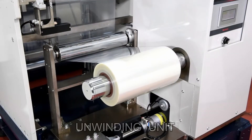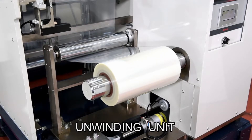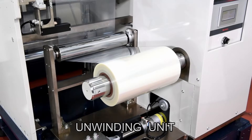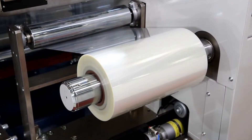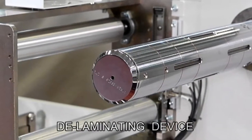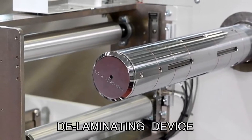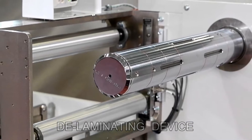The unwinding device corresponds to film thickness flexibility to feed rolls of film with certainty. Single axis unwinding roll or double axis rolls can be selected. A splicer device is fitted as standard for connecting film rolls, and a delamination device can be fitted as an option for peeling off the protection film.